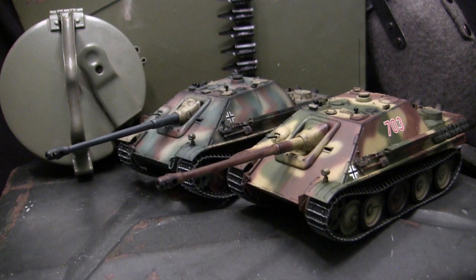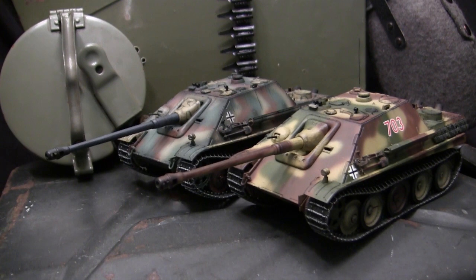The Italeri Panthers, in my opinion, these kits aged very well and are as viable today as they were all those years ago when they first came out. Of course if anyone is looking for a 1/35th scale Jagdpanther, it seems as if you are awash with tons and tons of different kit options and offerings from a multitude of companies.